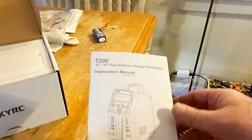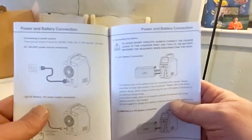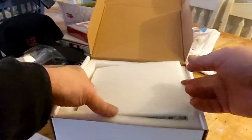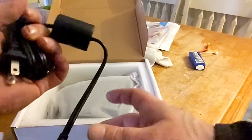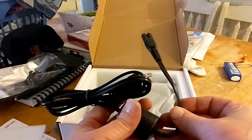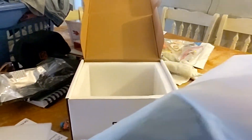We got the manual — I would suggest you read this, check out the modes it's got and everything else. Now, one thing I will tell you: with this charger you do not get any charging leads. Basically you get the charging cord that plugs into the wall. That's what you get in the box.